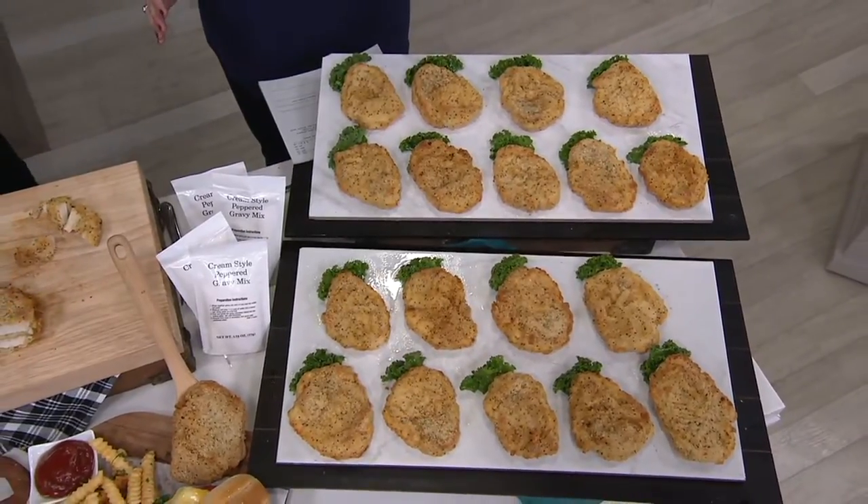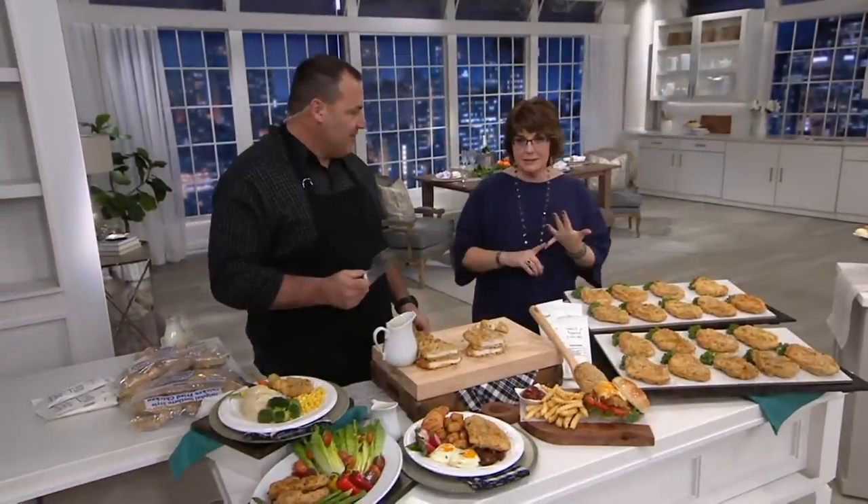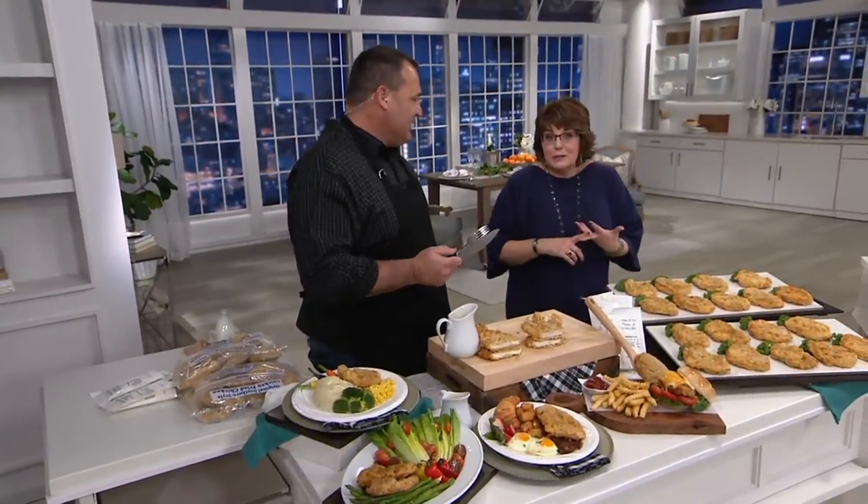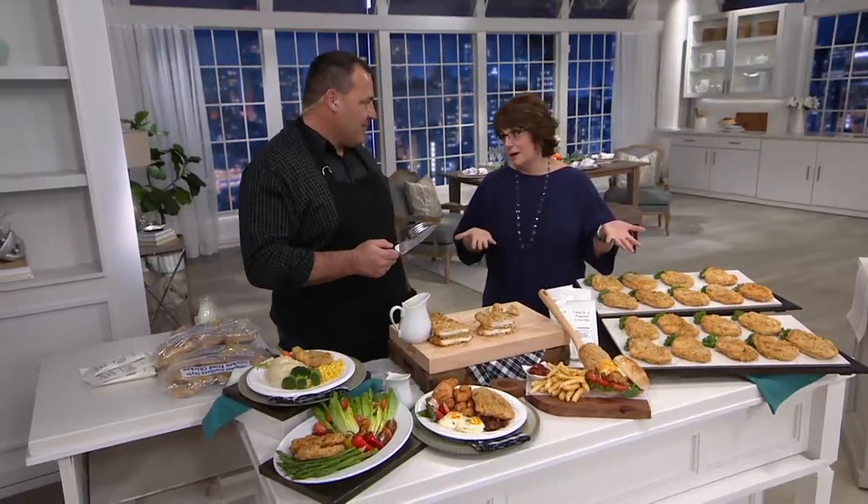This is one of those items that we keep in our freezer all the time because my kids love it. My husband can make it when I'm not there to do supper. It's easy, it's really versatile, and it comes to us from Ed Scavuzzo. Ed's been bringing great food products to QVC since 1995, and Heartland Fresh is kind of his latest venture, and people have fallen in love with this product.